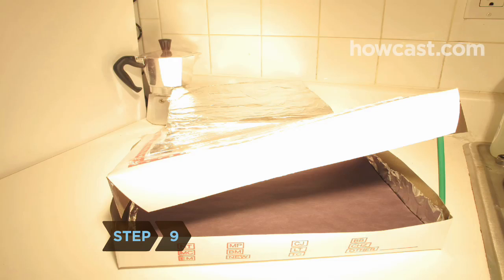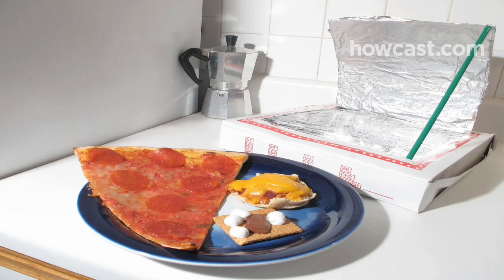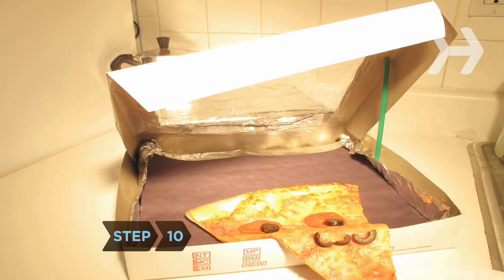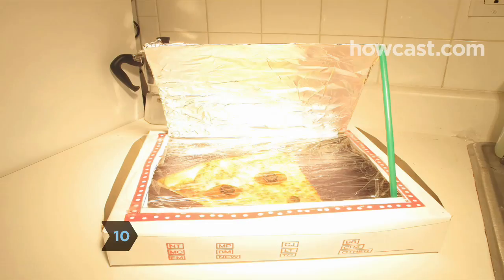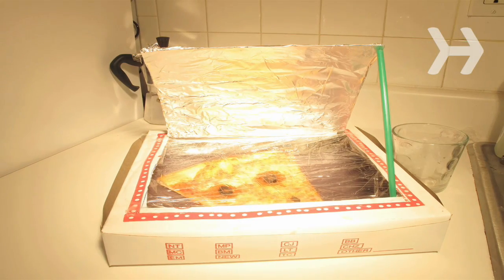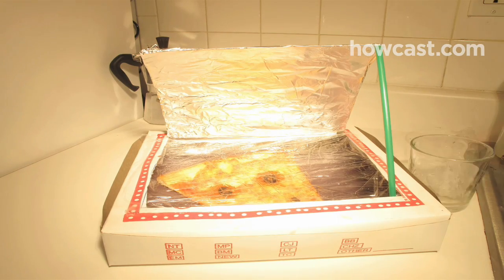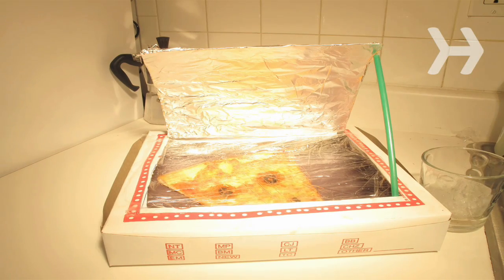Step 9. Preheat your oven by leaving it in direct sunlight for 30 minutes. The box temperature will reach about 200 degrees, so while you won't be able to cook a roast, you can reheat cooked food, melt cheese or chocolate, or, if you have all day, prepare a veggie stew. Whatever you decide to cook, place it on its own, or in a heat-safe container, in the center of the oven so that it is directly under the plastic wrap window. Close the lid, leaving the flap propped open, and check on your food every 15 to 30 minutes.